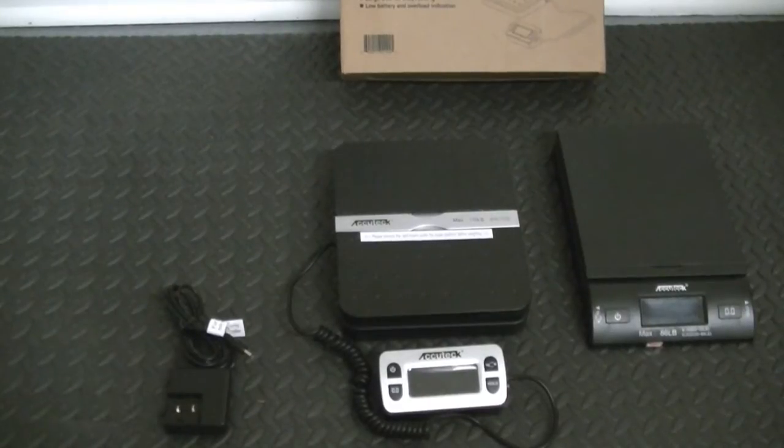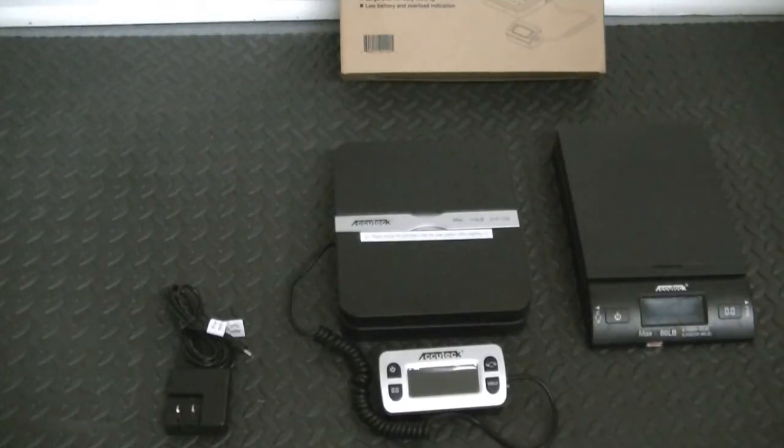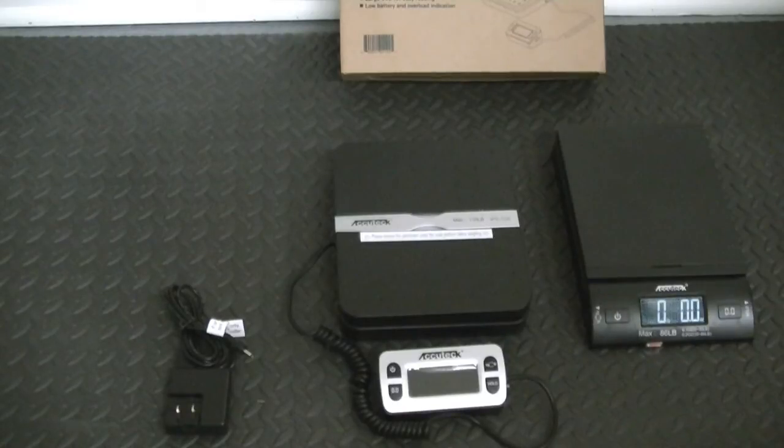Hey guys, this is just going to be a quick video on scales — shipping scales for folks who do shipping on eBay, Amazon, and any online type of application. I think I've got a pretty good scale for you to check out. These are by AccuTech, and I've had this scale for a couple of years — about a year and a half maybe. Very nice scale, very good scale — 86 pounds.